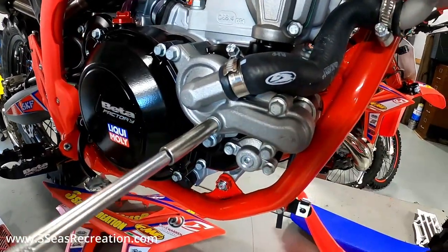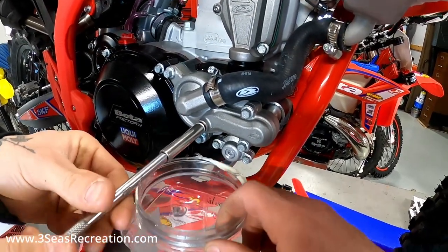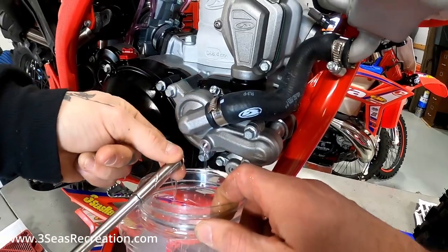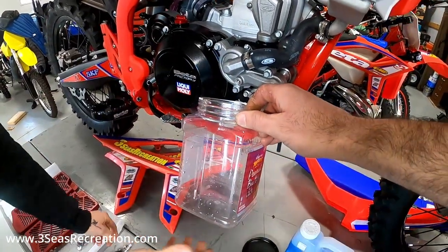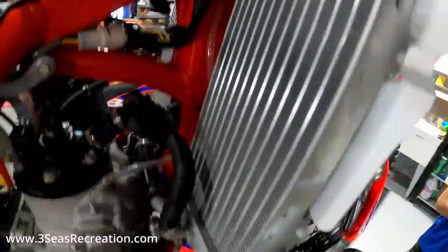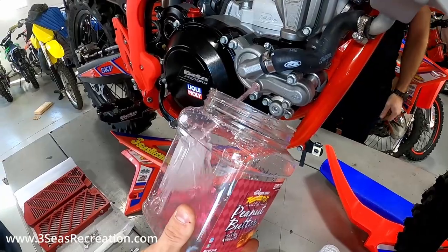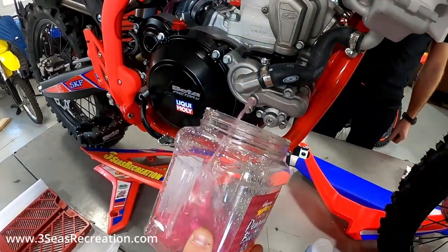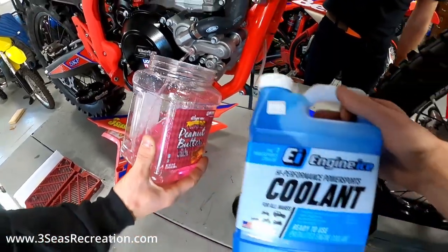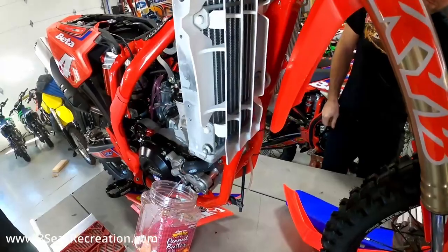First thing is taking the coolant out. Right in the water pump housing there's a bolt specifically for that. You can pull this bolt out first - you're going to get a little bit of coolant coming out - and then go ahead and crack the cap on top. As we do that it comes out, so if you're doing it by yourself you can get your container and get the other hand up on the handlebar. This will flush all the way out. We're not going to reuse it - we're going to use Engine Ice in this bike, that's what Danny wants to run.